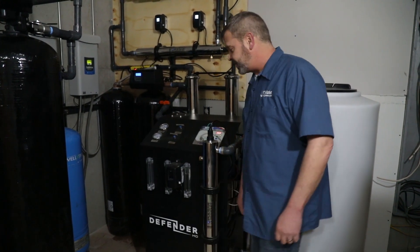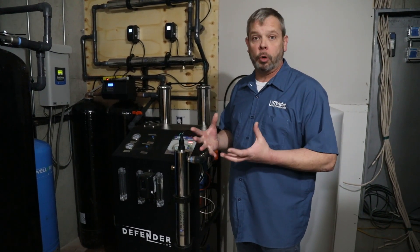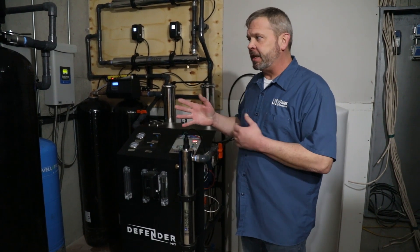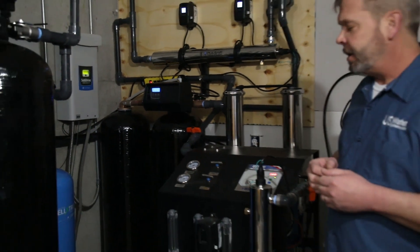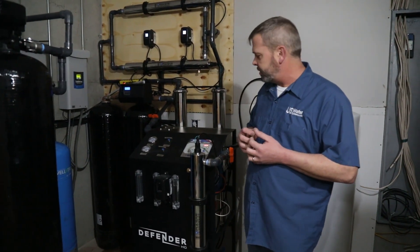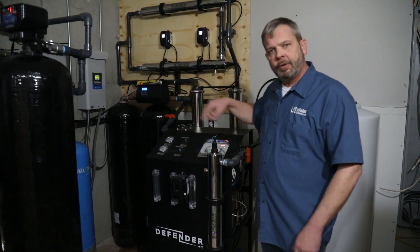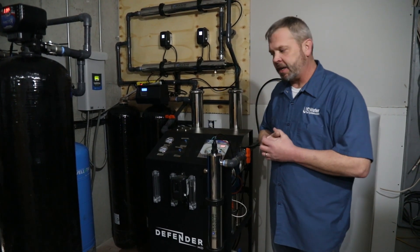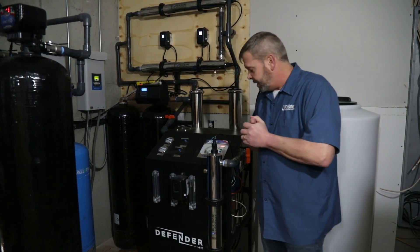For this system, it's crucial that you have the proper pre-treatment. In this case, we're using some iron removal as well as water softening, but in a lot of cases we would use what's called anti-scalant. This particular house, we're not doing the whole house with RO — just certain areas — so we had to have the softener to treat the other areas. That's the main reason why we're not using anti-scalant on this house. Typically, anti-scalant is our go-to as opposed to water softening.